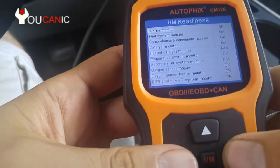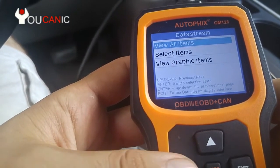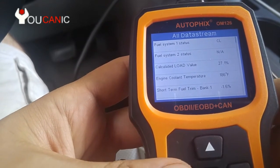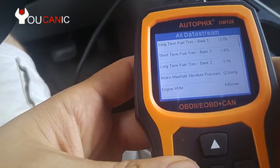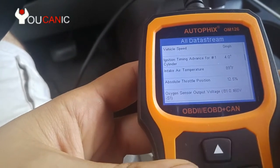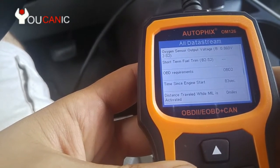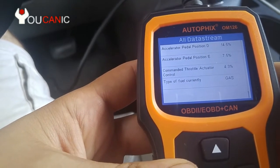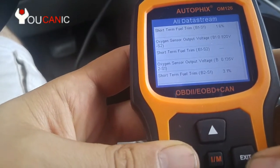Let's look at the data stream. Here you can look at several sensors and live values. Since the vehicle is running, you can see examples like fuel system status, calculated load, engine coolant temperature, fuel trims for different banks, vehicle speed at zero since we're stopped, timing advance at three degrees, intake air temperature, and oxygen sensor output voltage — there's a lot of live sensor data here.